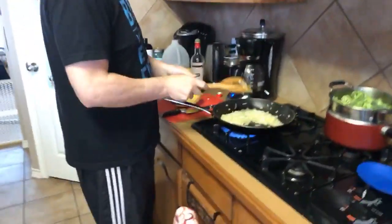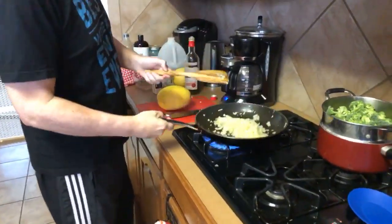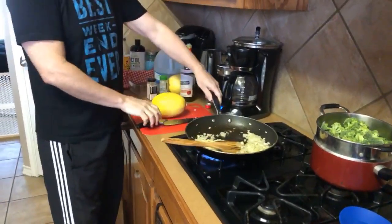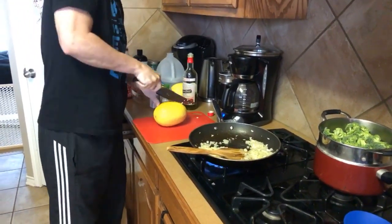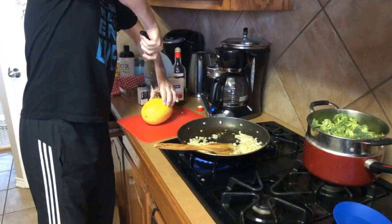Philip is sautéing some onions and garlic, and he's going to show you how to cut a spaghetti squash. We're going to prepare the spaghetti squash with some olive oil, and the lentils will actually go on top of it as well.